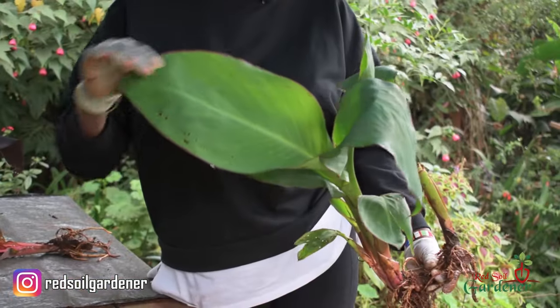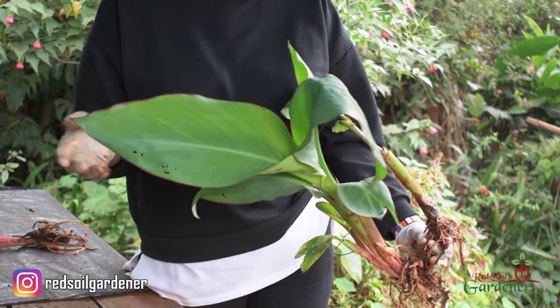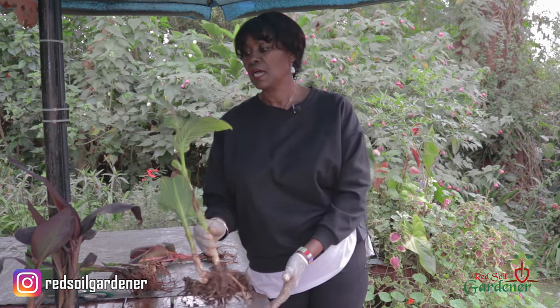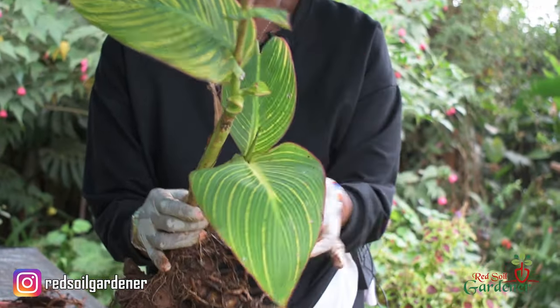I'd like to show you the different varieties we have here, because the leaves are stunning. This one has a lovely oval leaf — it kind of reminds you of a banana plant. This is the more traditional variety and it flowers red; you get a lovely cluster of red. Now here is a yellow one — do you see those beautiful leaves? It's like God's painting, everything so symmetrical.